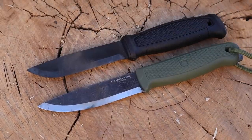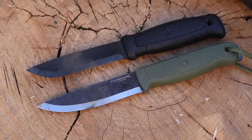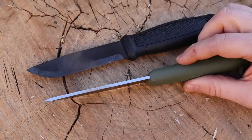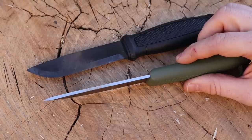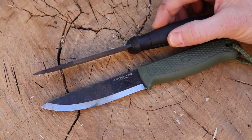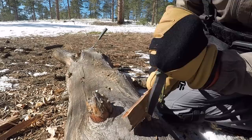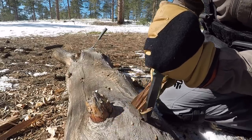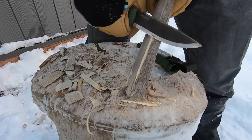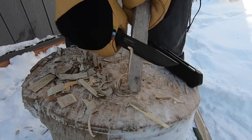Blade length from handle to tip is 4.3 inches on the Mora and 4.15 on the Condor, so the Condor is just a hair shorter. The Condor is also slightly thinner at 3mm (0.12 inches, or one-eighth inch), while the Mora comes in at 3.2mm (0.13 inches). That thicker stock and slightly larger palm swell makes the Mora weigh in at 6 ounces on my scale, versus 4.5 ounces for the Condor.